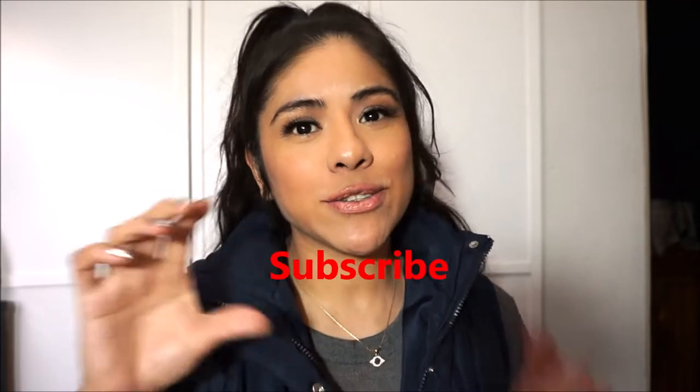Hey guys, welcome back to another video. Thank you so much for tuning in. Please don't forget to like and subscribe to my channel if you do like my content. And now without further ado, I'm going to show you what I got at the Dollar Tree.